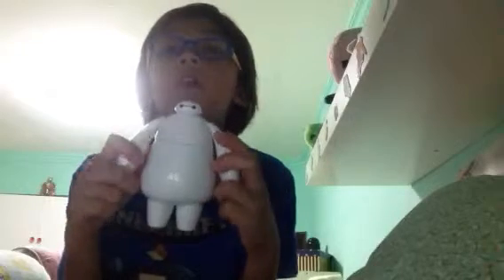And there you guys go. That is the Baymax mini fan toy. I hope you guys do enjoy this viewing. Please subscribe, like, and comment what you think I should do next time. I'll see you guys all later. Goodbye, mates.